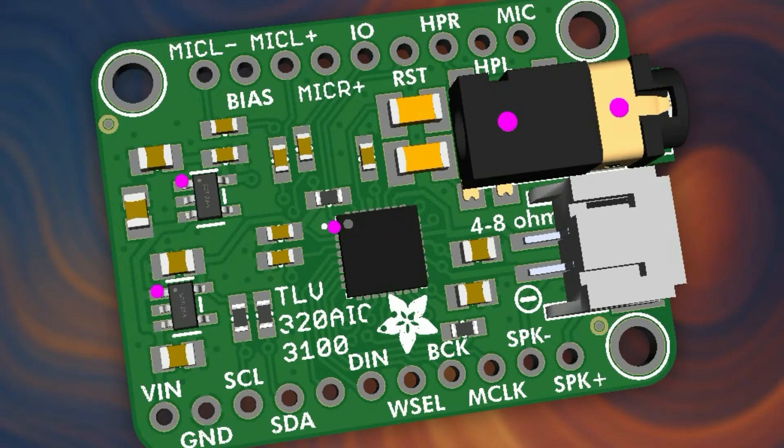Mic L plus and mic R plus are basically the two microphone inputs. Bias is a two-volt microphone bias input you can use if you're using electret mics — if using MEMS mics, ignore that. I've also tied in the microphone from the headphone jack, if you're using Apple-style headphones, which is pretty standard now.